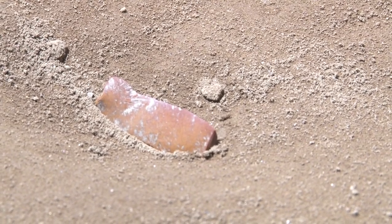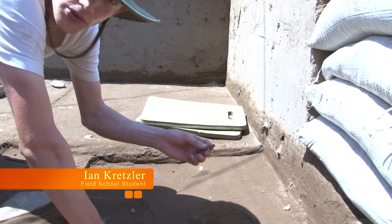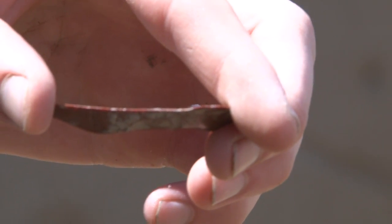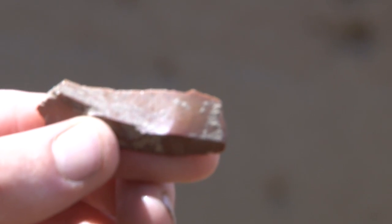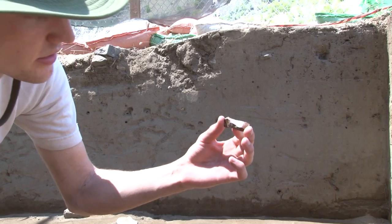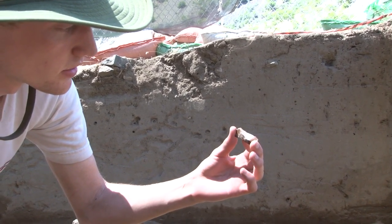What we have here is what we call a blade, and it would have been used to scrape hides or to cut bones, or anything you can use as a knife. And if you look really closely, you can tell that the blade has been used out on the edge, and that's what we call use-wear. On that margin, you can tell by all the small little notches on the edge that it was used by the person.